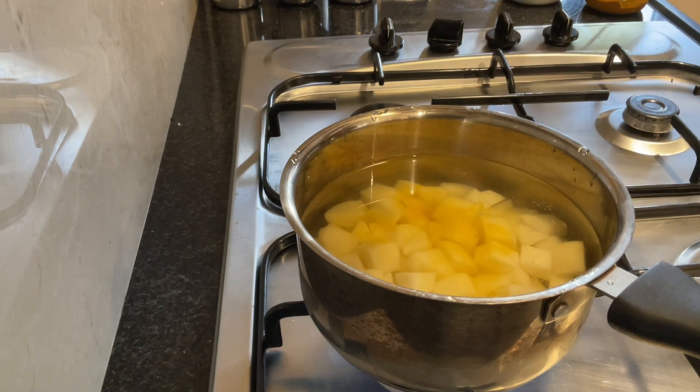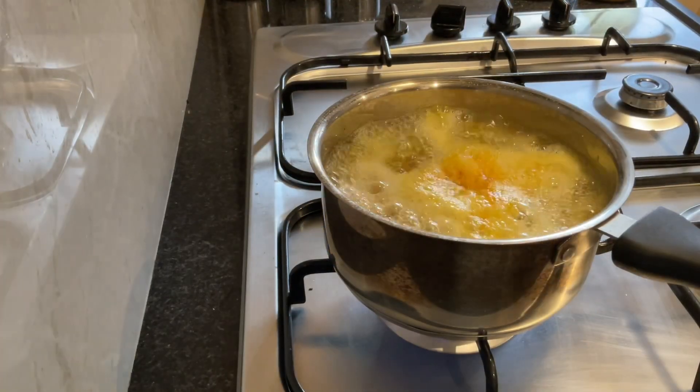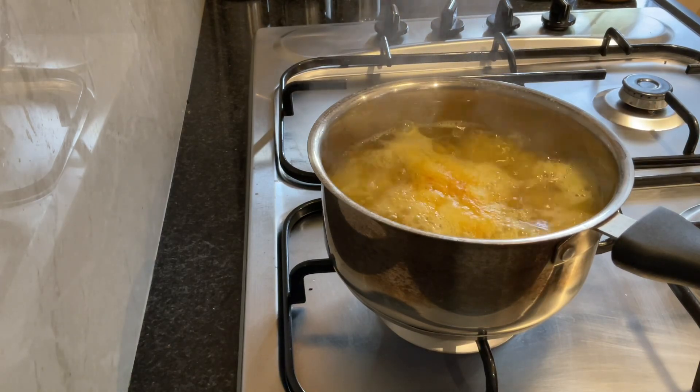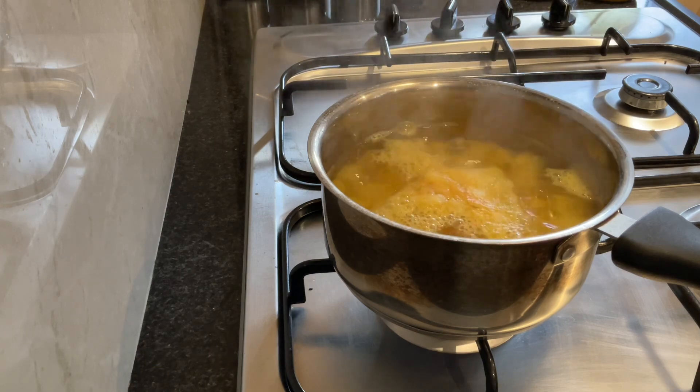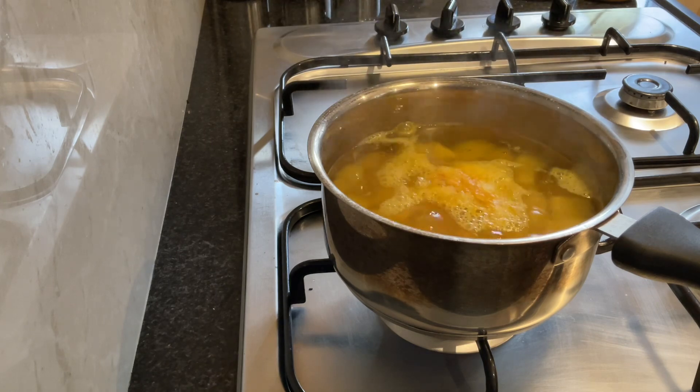Once it boils, make the flame to sim and let it cook. This should be just cooked — like 3 fourths cooked, not fully cooked. It has to be very crisp. Okay, now it is boiling well. I am making the flame to sim. Roughly 4 to 5 minutes it will get cooked. So we just have to check it every 2 minutes.